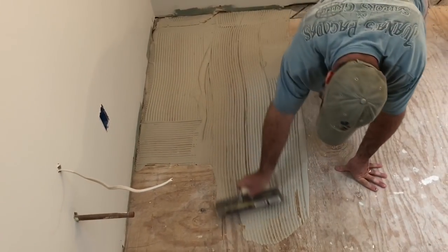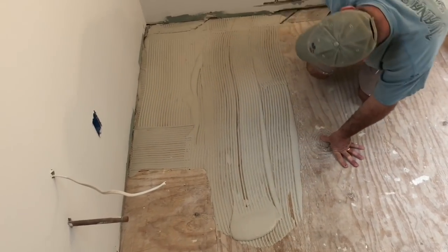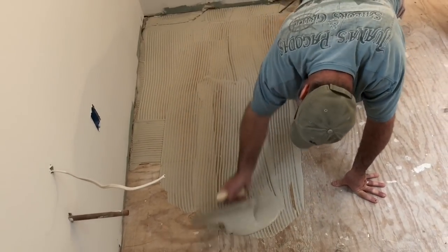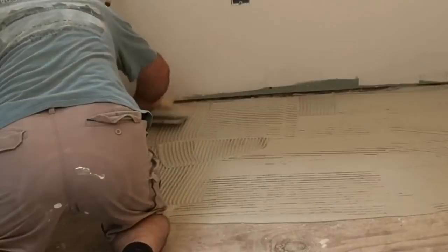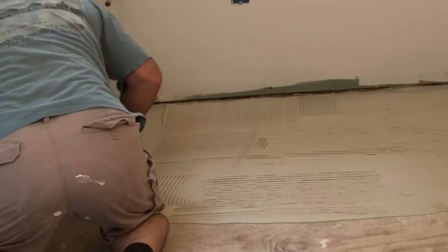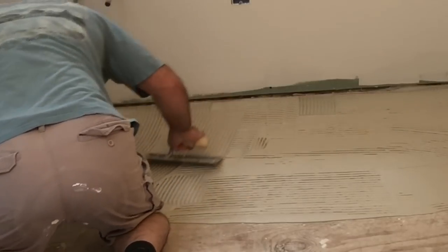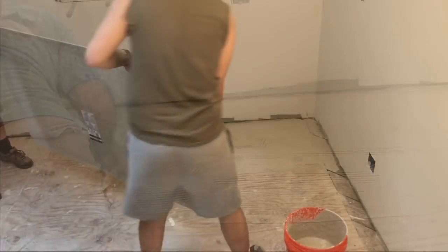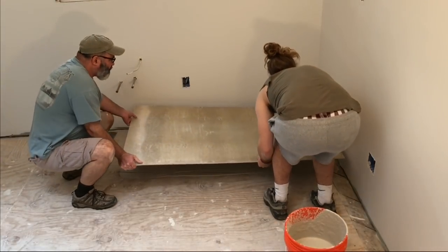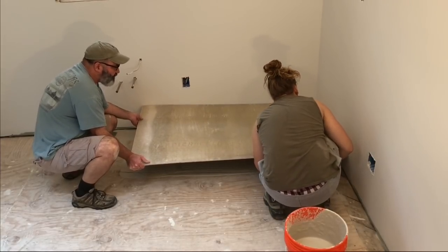I'm actually taking my time to install this thinset and trying to make nice neat even rows. That's not just because I'm particular about how this thinset looks underneath a piece of cement board that no one will ever see, but if you consider that a notch trowel is really a measuring device it makes more sense — it's the size of the notch that exactly measures out the right amount of thinset you need for your application. More on that in just a moment.